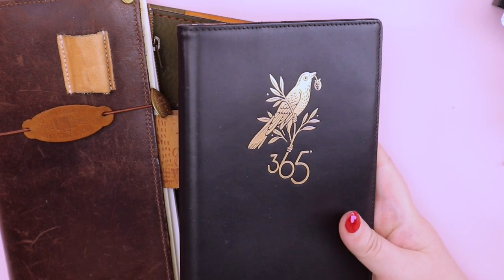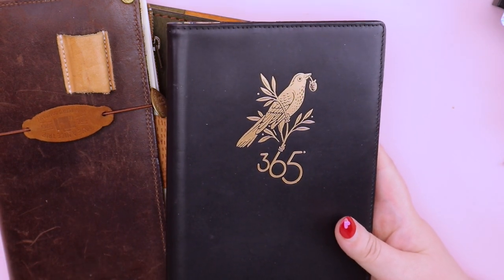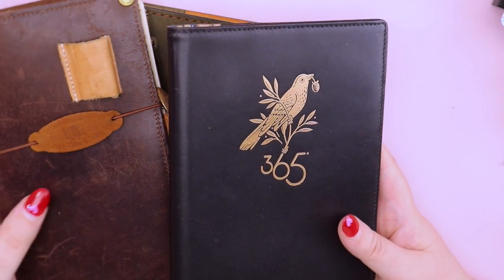Hello! Welcome to my channel. I hope you are well. My name is Courtney. Today we're going to do a little bit of a stationary chat.